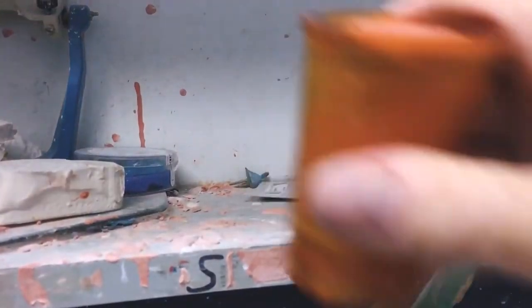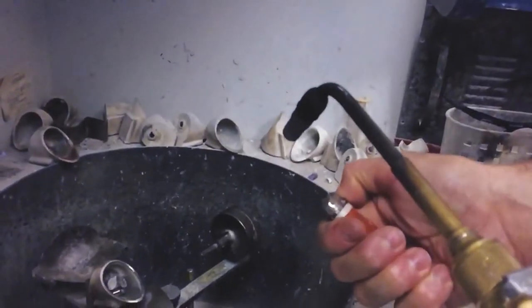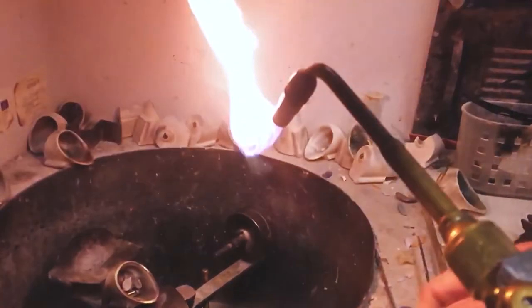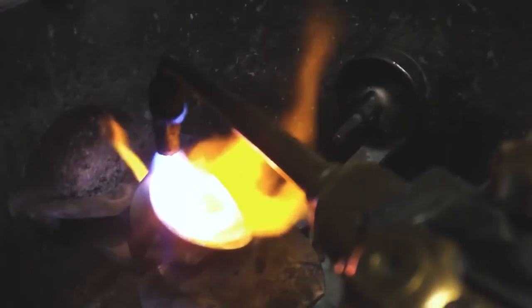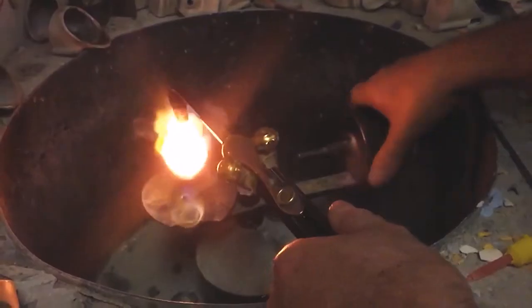After the investment sets, we place the whole pattern in the ring in the burnout furnace. It will go up to 1500 degrees Fahrenheit. Once the wax is melted in the investment ring, you've created a mold of the exact shape of the item that you waxed. We will then be replacing that wax with liquid metal, melting the metal in a crucible in a centrifugal casting machine, which we spin and shoot the metal into the ring.